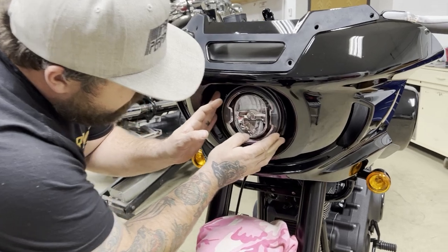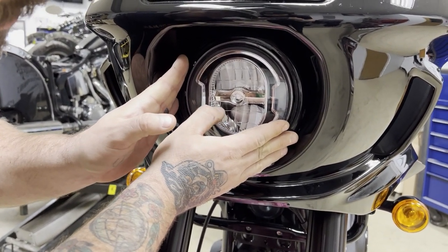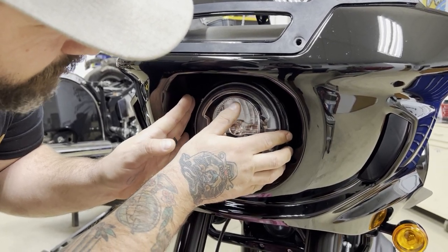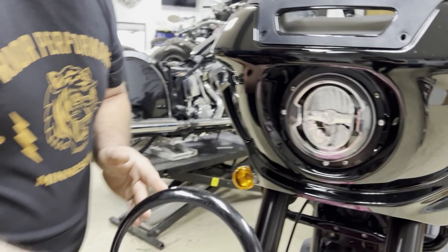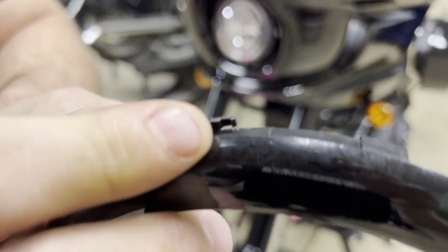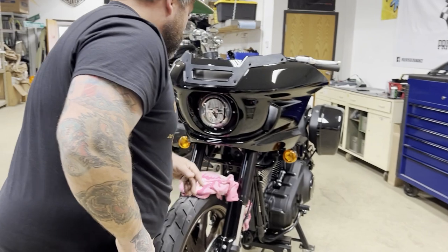We're going to remove the stock headlight bezel slash trim ring. That seems to be a point of concern for everybody, but it's actually really easy to remove — hence why it's probably falling off on everybody. It's just a quarter turn to the left, counterclockwise, and she pops right out. It's got these little lock tabs, and they leave a little bit to be desired by the looks of them.